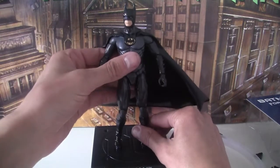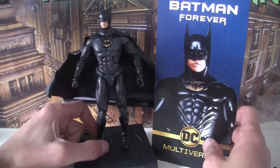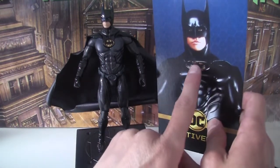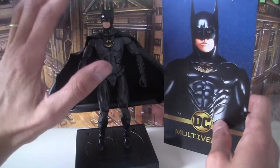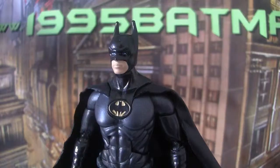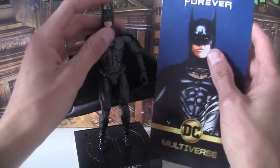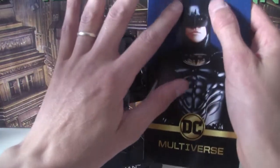Getting into the actual figure itself — first thing to note is there are no nipples, or a very, very faint hint. The bat symbol doesn't feel quite right; it's too circular and should have been more squished. The head I'm not a huge fan of. They've added articulation so you can turn his head, but it makes it look like the Christian Bale cowl from Dark Knight rather than the Batman Forever one. I feel they should have done something different to make it look more accurate.